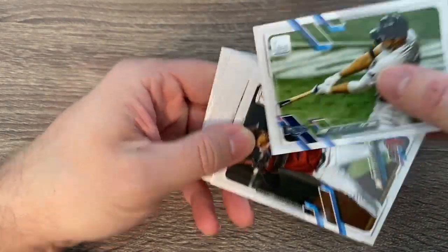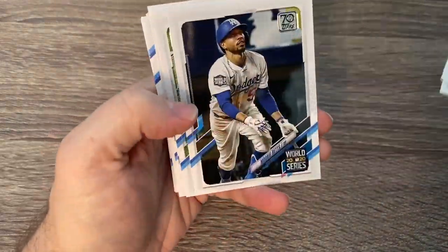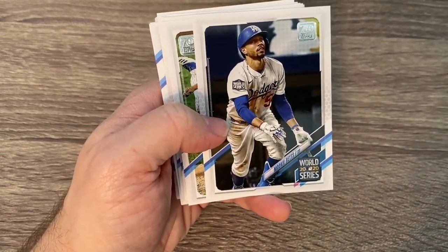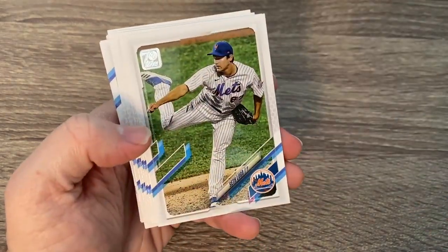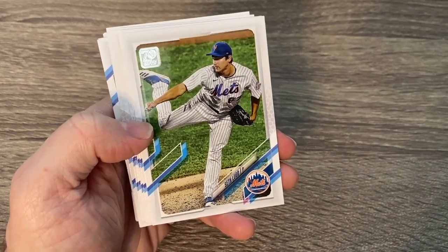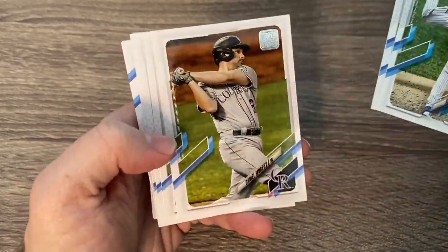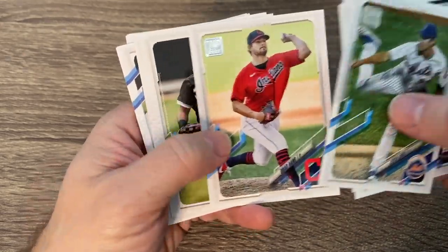We got Austin Meadows, Escobar, there's Mookie Betts — a 2020 World Series insert. The Dodgers, absolutely with the signing of Trevor Bauer, definitely look like they are going to be the team looking to repeat and the team to beat.